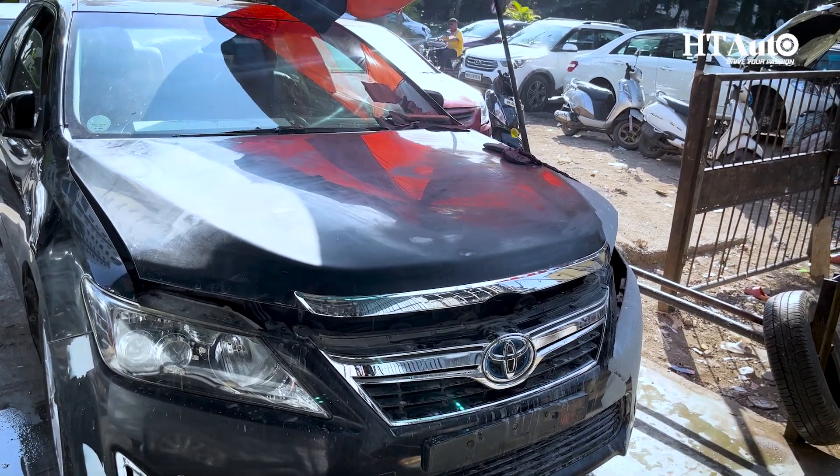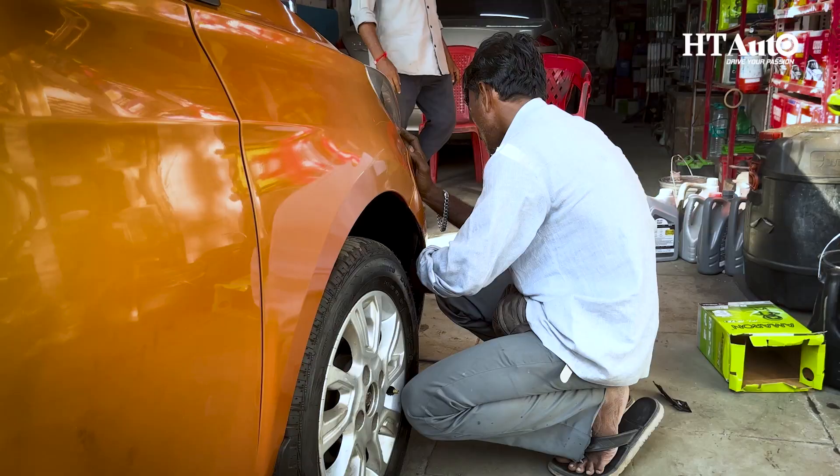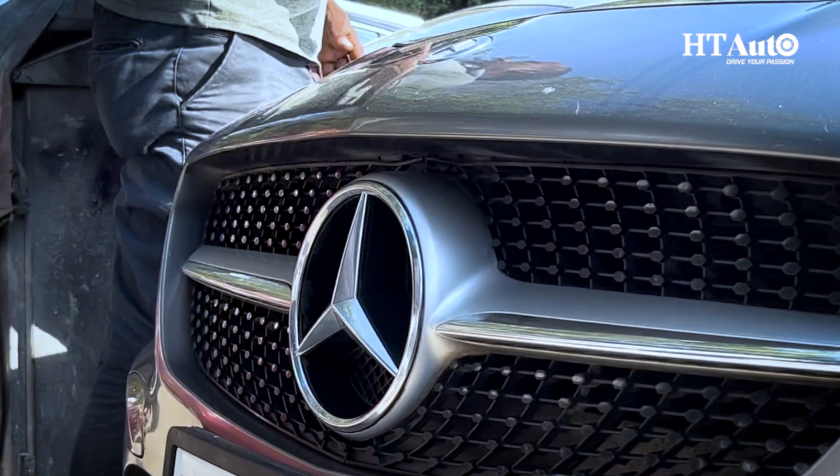So guys, I hope these simple techniques will help you take care of your car battery in the future. Do share your tips with us as well, and keep watching this space for more such content.